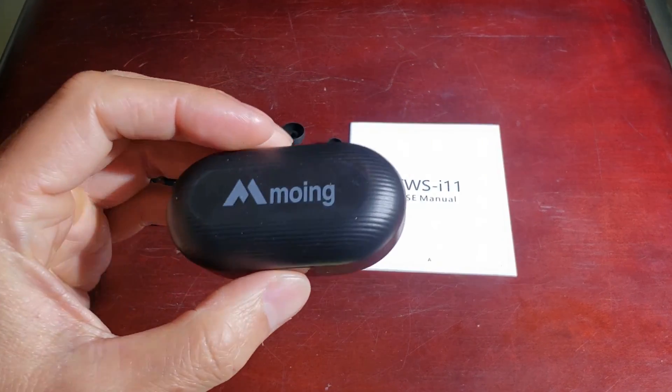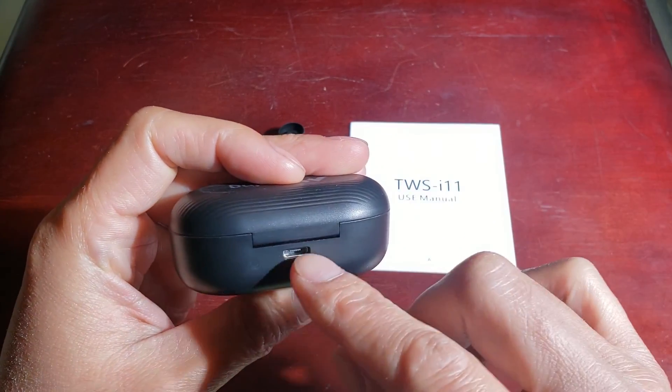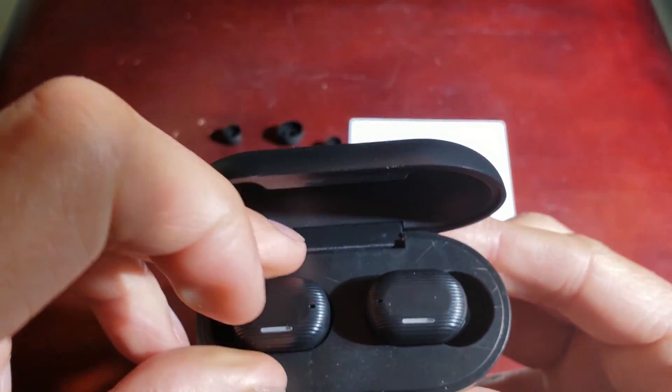And here's the Moen case — here it is. This shows the indicator of the battery level that is charging. Here's where the micro USB cable goes. Let's go ahead and open it — these are cute little things.